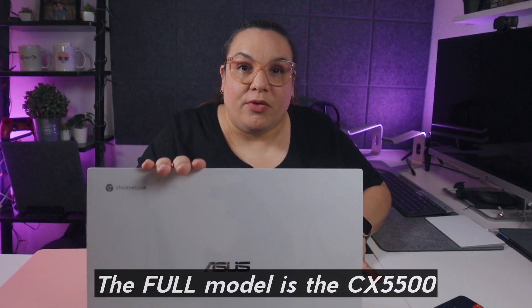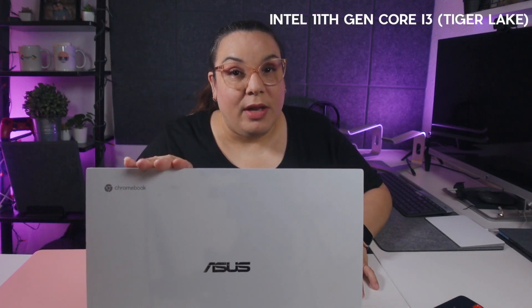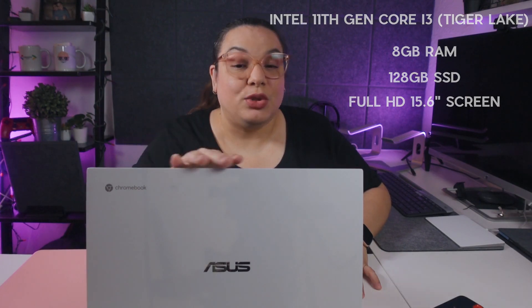This Chromebook is so much faster than the Pixelbook Go. As I mentioned, this is the entry base model M3 Pixelbook Go versus the base model CX5 — so this one does not have an i5 or i7, or the Iris graphics being advertised everywhere. It's just a base model with an 11th gen Core i3 processor, Intel Tiger Lake, 8 gigs of RAM, a 128 gig SSD, and a full HD 15.6-inch screen. The performance gains are superior compared to other processors right now.